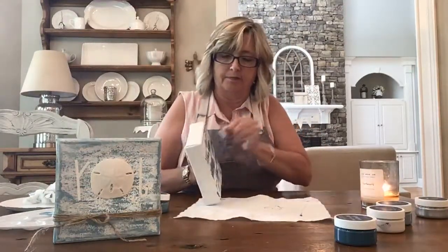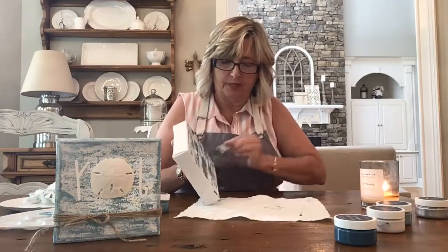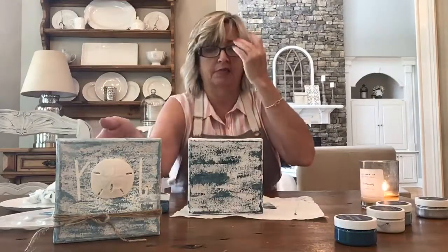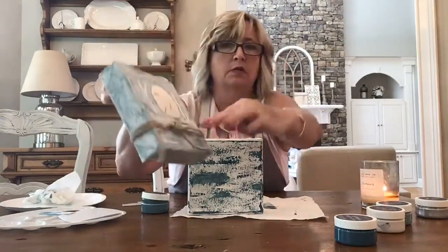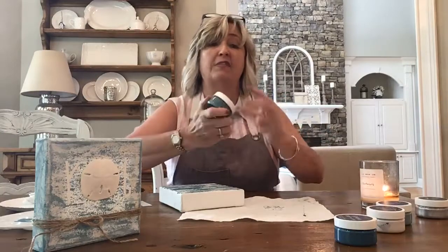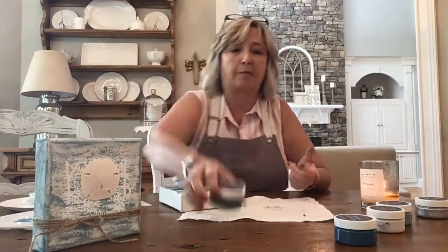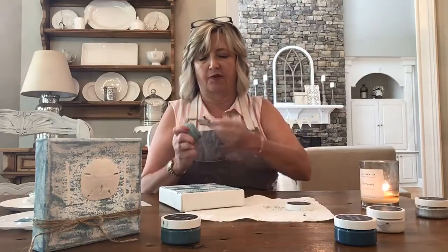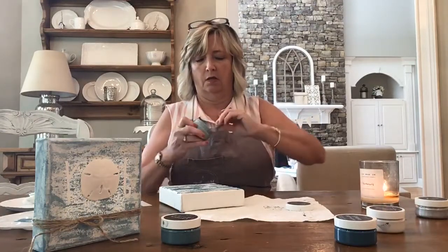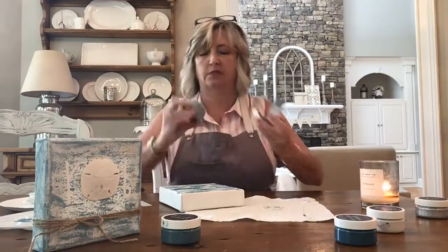I'll go over that spot with a lighter color — it's going to look great no matter what. Like I said, you really cannot make any mistakes with this project. You can see my hands are starting to get messy; by the end of the first project I did, I had it all the way up to my elbows! But this stuff is all water-based and super easy to clean up. I just took a damp sponge and wiped off all the little bits from the table and it was just fine.